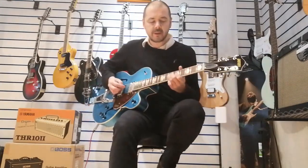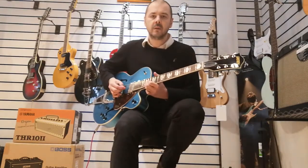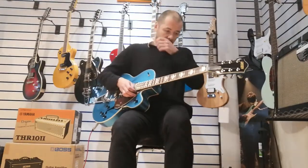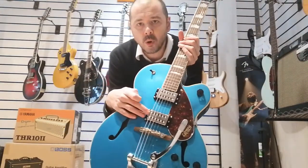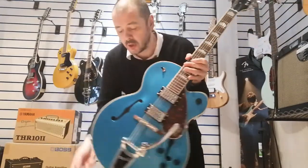It's very nice and comfy. It's quite like — more like maple, I think, than rosewood. It's good. The pickups are Gretsch's own Broadtron humbuckers — very high output. They sound absolutely brilliant on clean and really, really good on distortion.